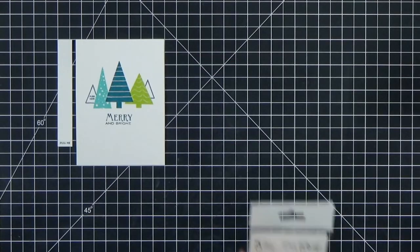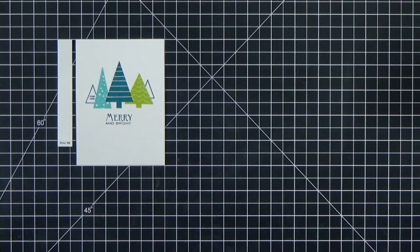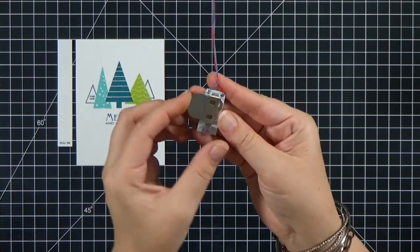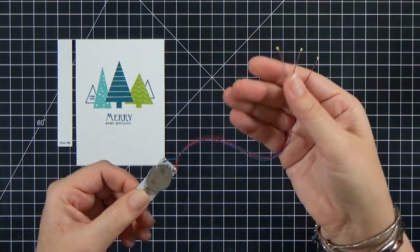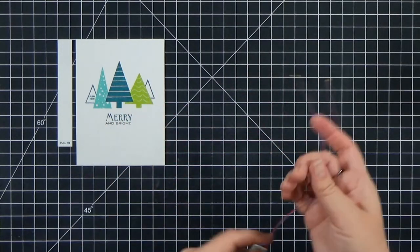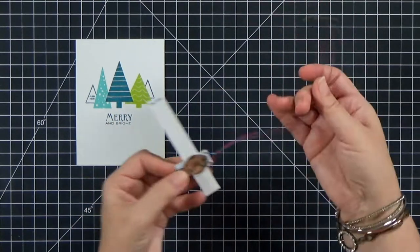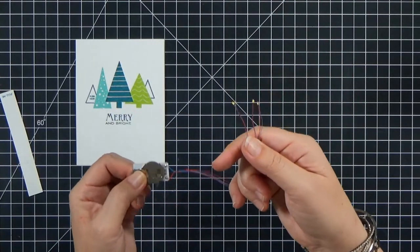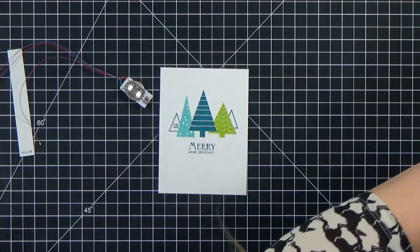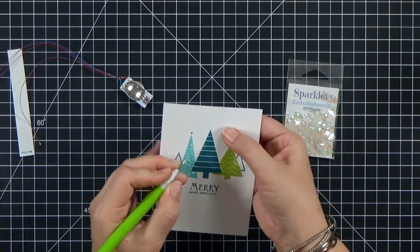If you've never seen our Easy Lights before, they're super simple. They come in multipacks — you snap one off and it's ready to use. Slip in the battery, and the little purple button at the end is your switch. Push the button and your three lights light up. The lights are on separate wires so you can move them around and place them anywhere on your card. That 'Pull Me' tab is to protect the battery — slip it under the battery so it doesn't drain in shipping, and the recipient pulls it out when the card arrives.